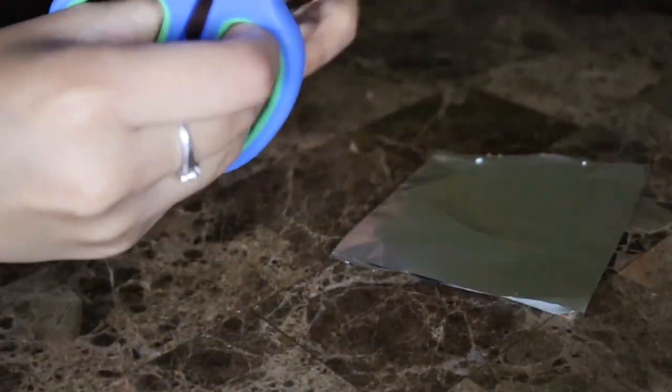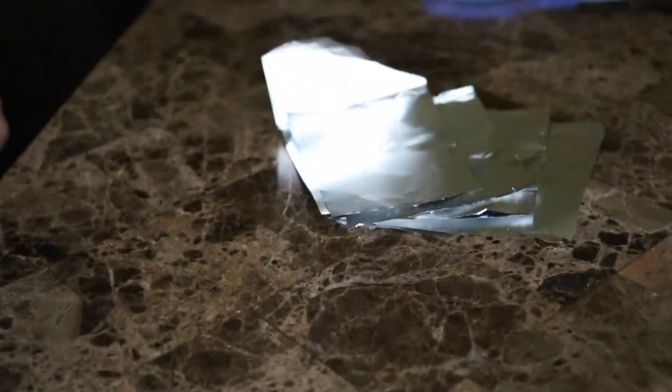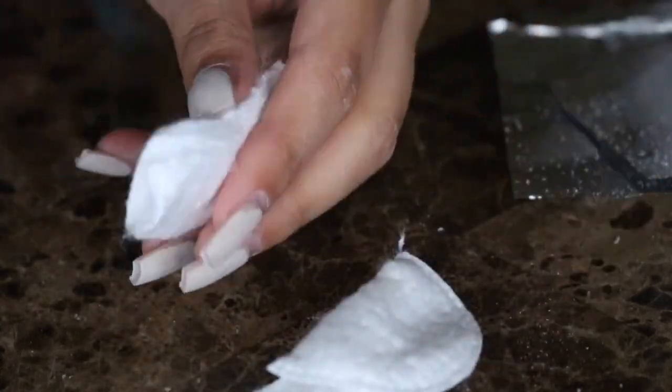Start cutting the foil into big enough pieces to be able to wrap around your finger. I'm going to cut the cotton into four pieces as well, because a whole round is way too big.